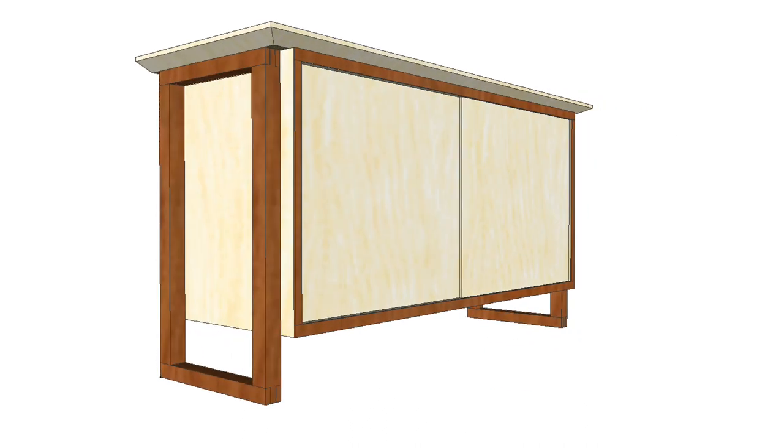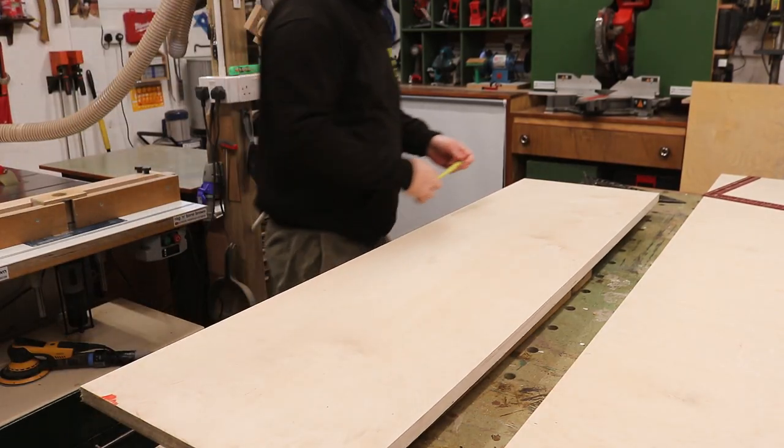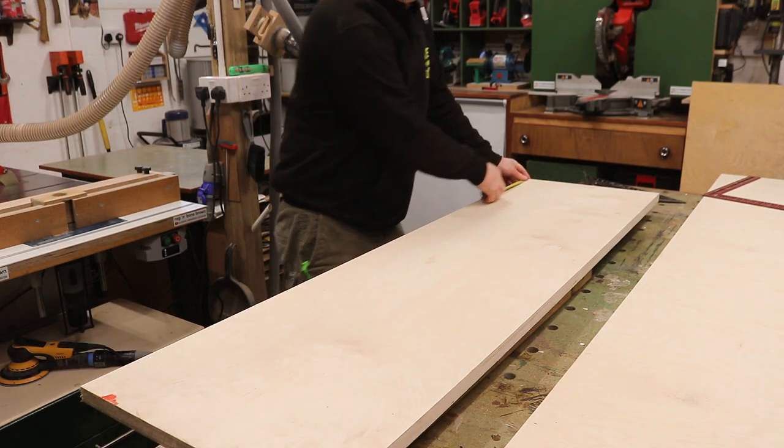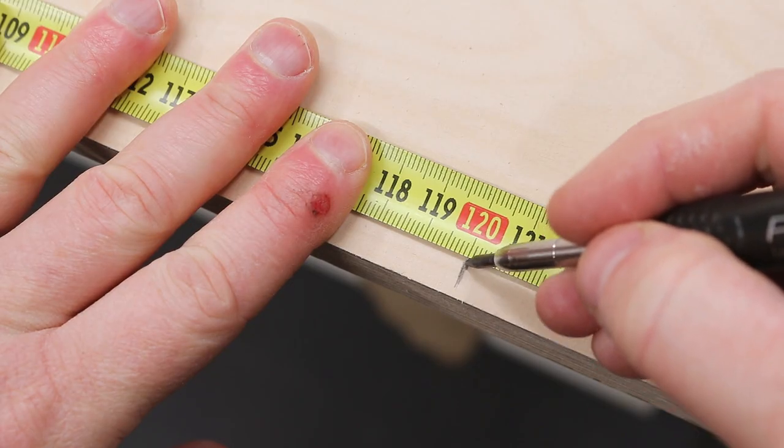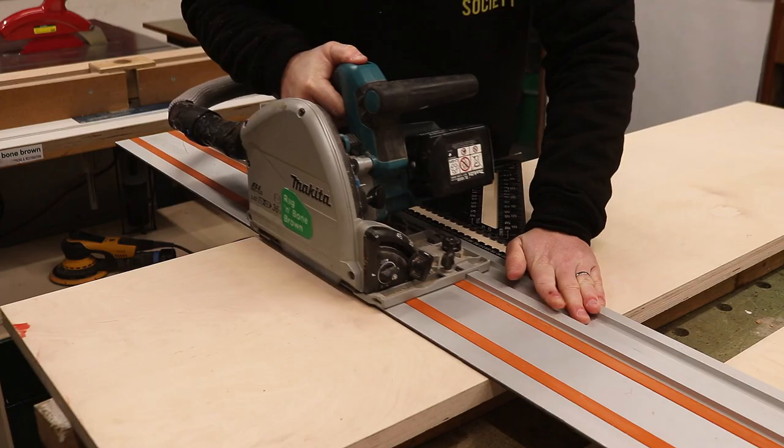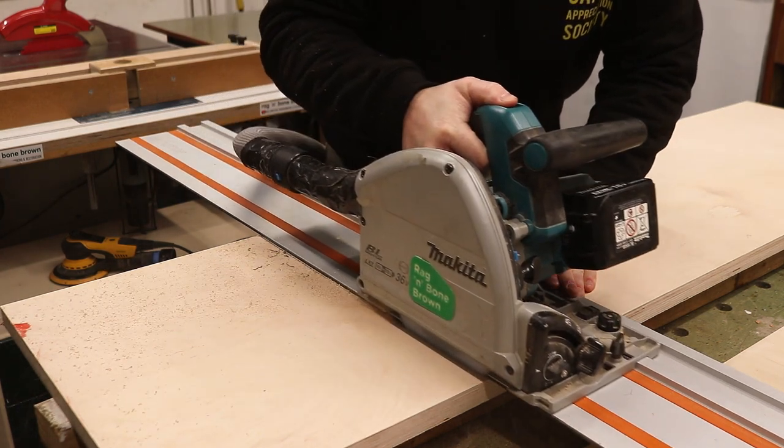So this is where I decided to get thrifty with my plywood. The first example is for the top and bottom panel of the cabinet. I wanted my cabinet to be pretty long at around 1200mm or roughly 4ft, and the cabinet is going to be supported by legs at each end.